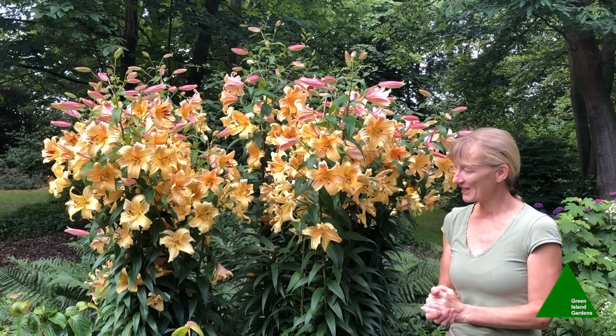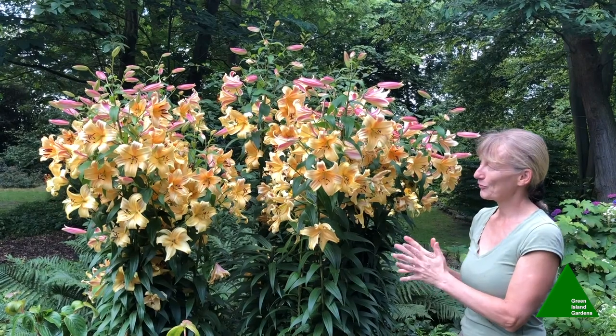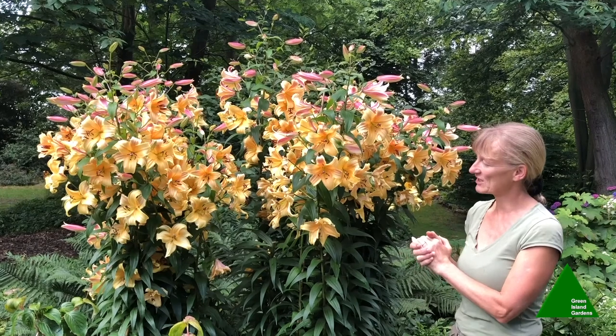Good morning from Green Island again. Today I want to share with you my tree lilies. I always look forward to the time of year when they come into bloom because the scent of them is absolutely intoxicating.